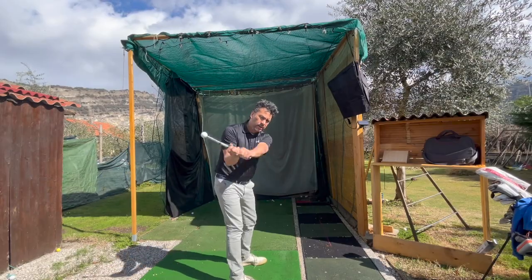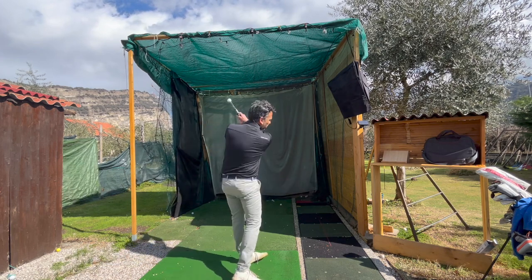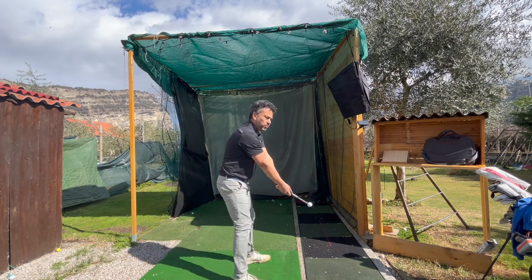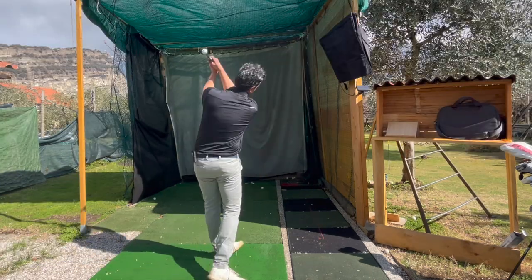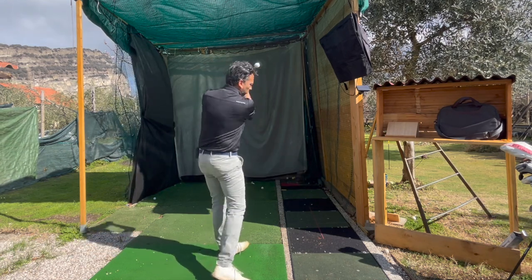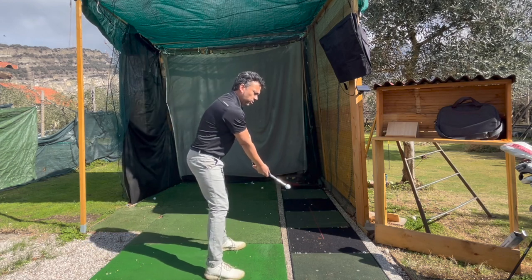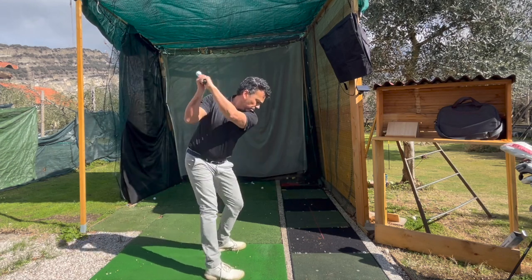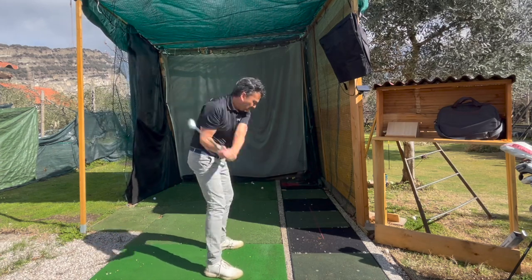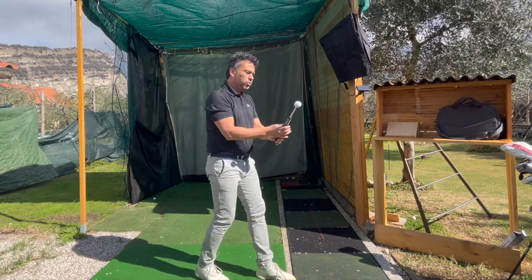You just grab it, take some swings, and you have to hear the click. If there's no click, that's not right. You have to go a little more — you have to hear the click. It feels like you have to go faster on the downswing, like that — turn and go faster on the downswing.